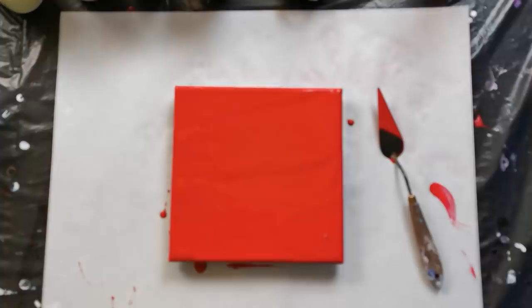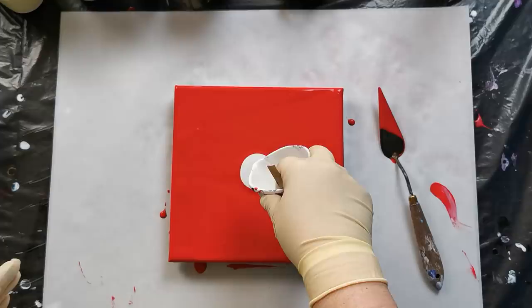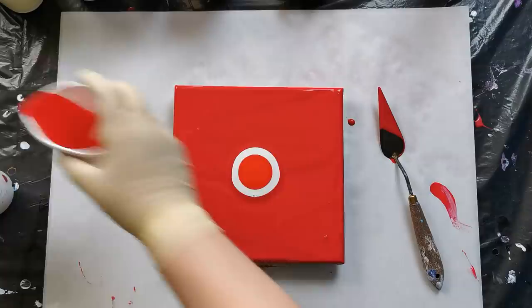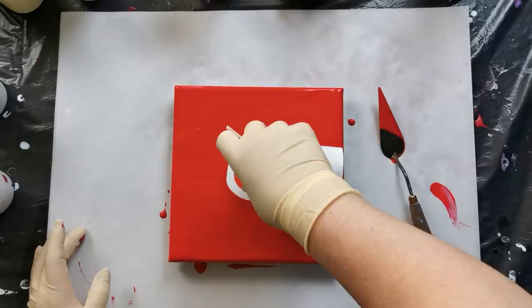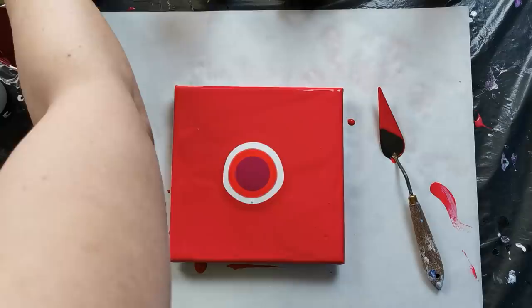I put my red down and I will start with a little bit of pearl white. And this payroll — pearl red — and some cardinal red. It thickened up a little bit; I just have to drizzle just a tiny bit of water in it.